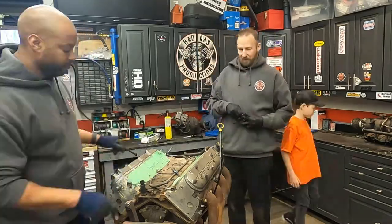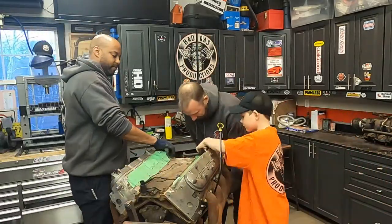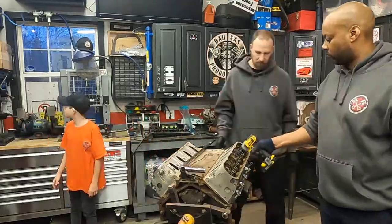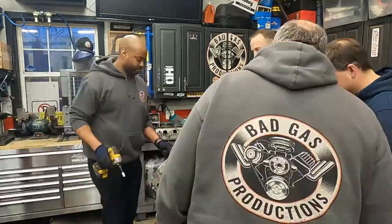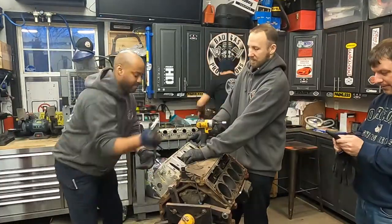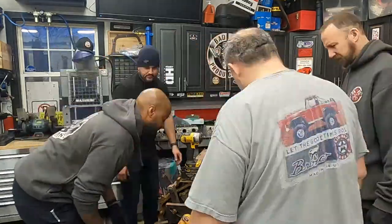Alright, cue the high speed footage. Here the team is working on removing the top part of the engine — the valve covers, the rockers, the heads, etc. They are bagging and tagging parts as they go and putting things in large plastic totes. When they're done this part, they'll spin the block over and they'll do the same thing to the bottom side.